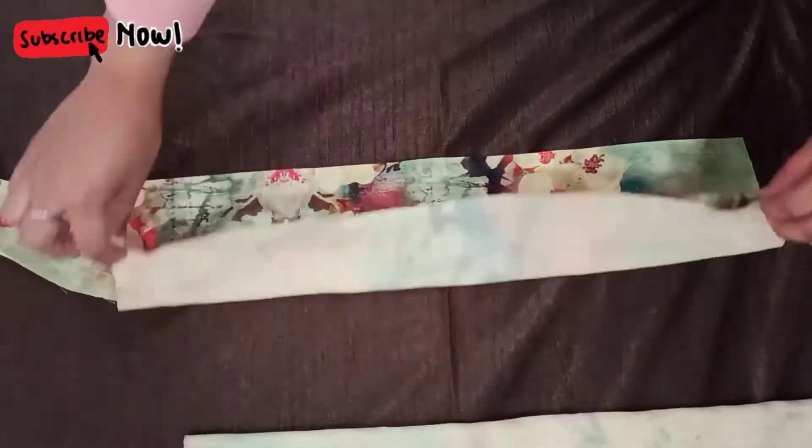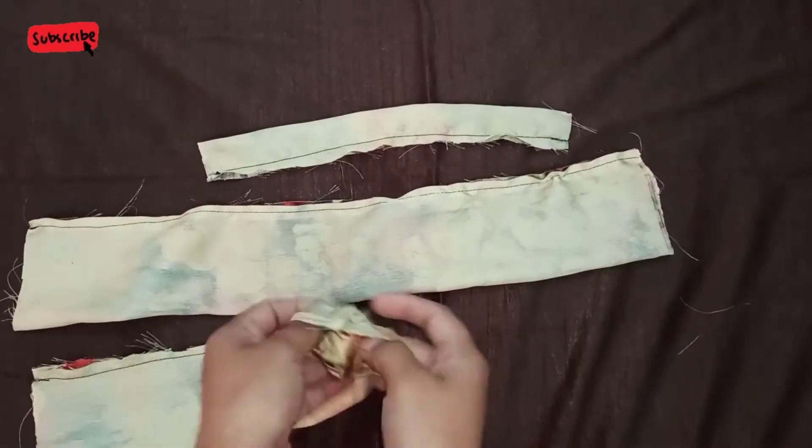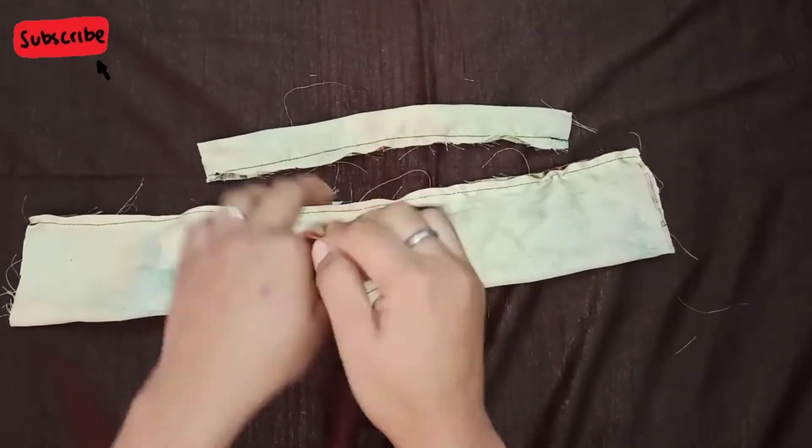Now you have to fold your fabric from the center and stitch. After stitching, you have to flip out your 3 fabrics.